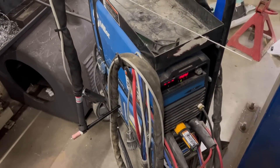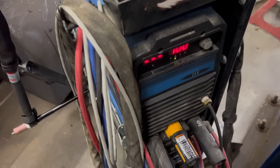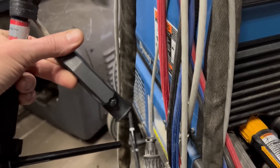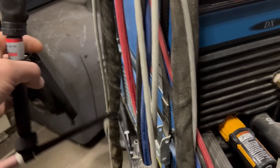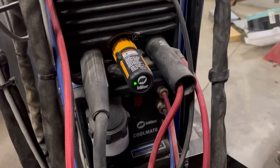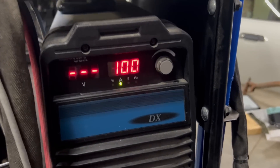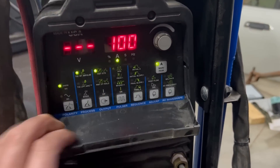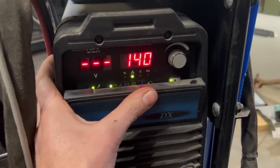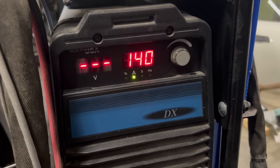I'm going to use the Miller Dynasty 200 — this is an inverter-style welder. This one has a thumb control, but I'm going to use a pedal with it instead. You've got to remember the ABCs of welding: always be comfortable. Since this is aluminum, we're going to switch it over to the AC cycle. I'm going to try about 140 amps and pedal it from there if I need to.